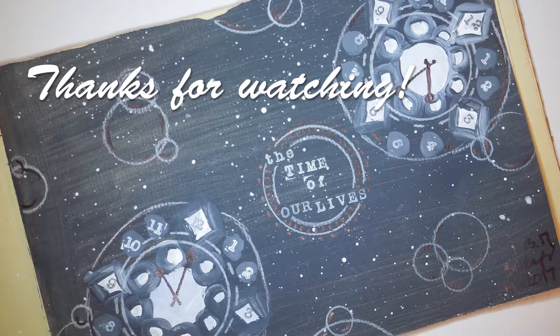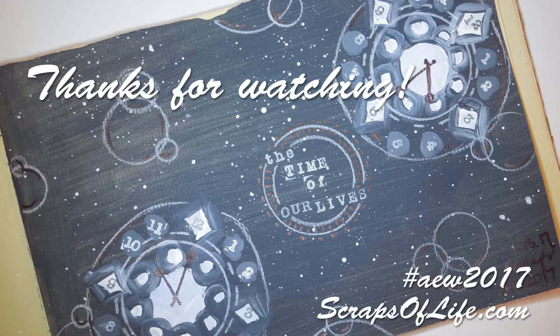Thank you again for watching. My name is Jennifer Vanderbeek; you can find me at ScrapsOfLife.com. If you enjoyed this video, please give us a thumbs up and a like, and I'm always open to any questions or comments down in the comment section below. You'll also find a full list of everything I used to create this art journal page in the description. Thank you for watching and I'll see you next week.